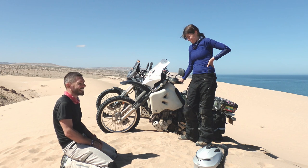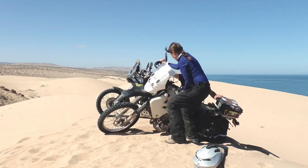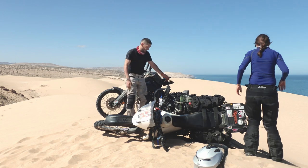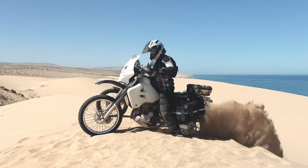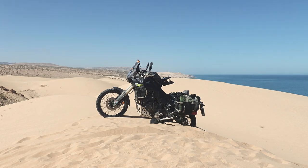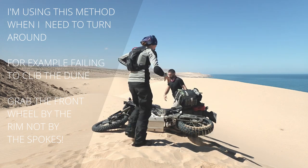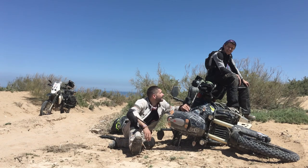We call it 'parking' glamorously, but usually it just means getting stuck. To get unstuck we use two techniques: you drop the bike, fill up the hole, and try again — or you drop it, drag it around and down the hill. Happy days, we made it out — well, we have the last 10 meters!